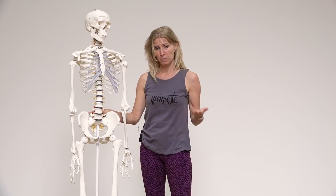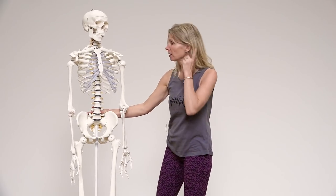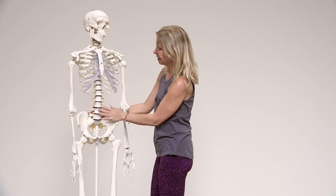Hi everyone, I'm Esther Eckhart from EckhartYoga.com, and I want to talk to you today about pain in your groin when you practice yoga. More and more people complain about it and have injuries in that area, and it's not a good place to have an injury — and it's totally unnecessary too. So let me explain why it's unnecessary.